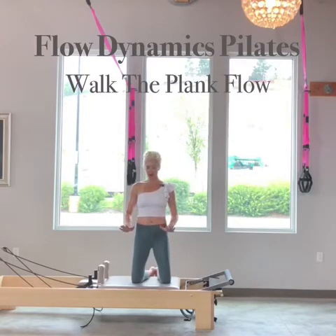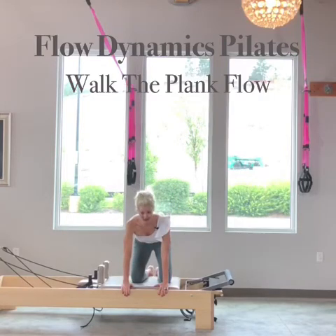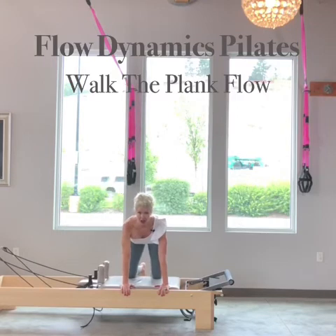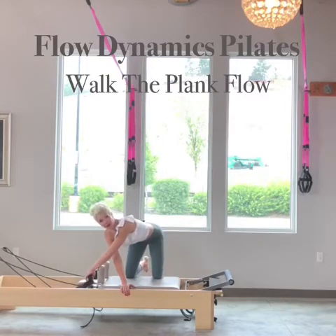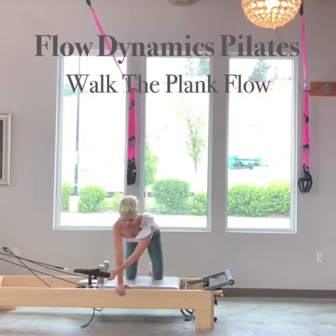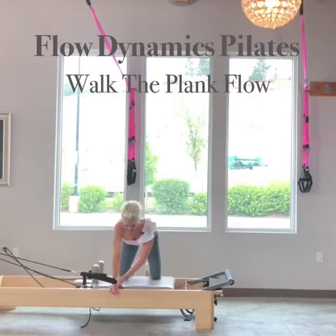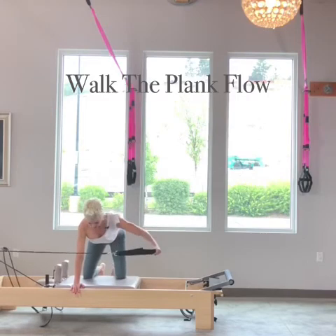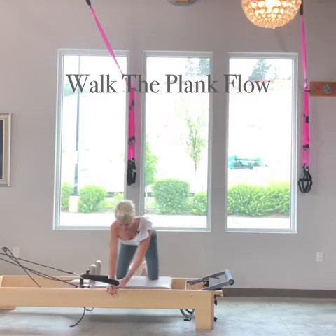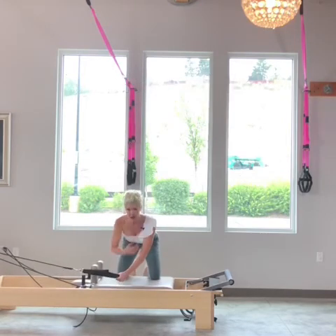I'm going to start with what I call a doggy pull. I bring my hands all the way to the front and then shimmy my knees to the back of the reformer, so my shoulders are directly over my hands and my hips are directly over my knees. With my left hand — the hand closest to the foot bar — I reach and grab the long loop. I take a great big inhale as I extend my arm out and exhale, bring it right back in. Being really mindful and careful of the shoulder.